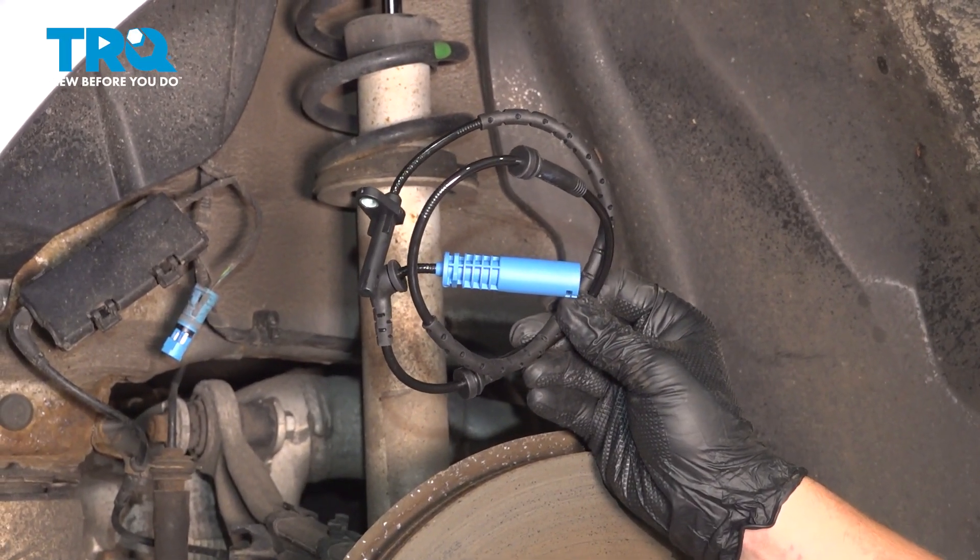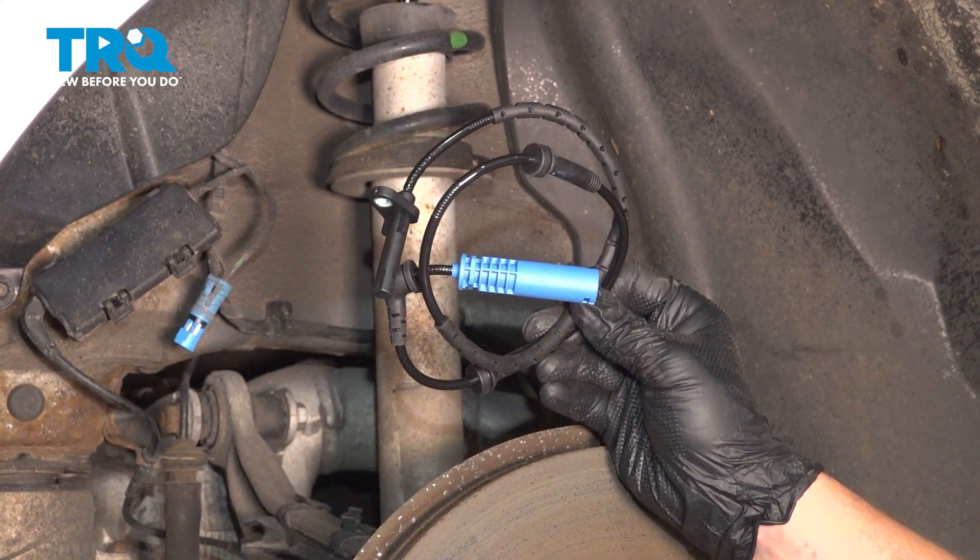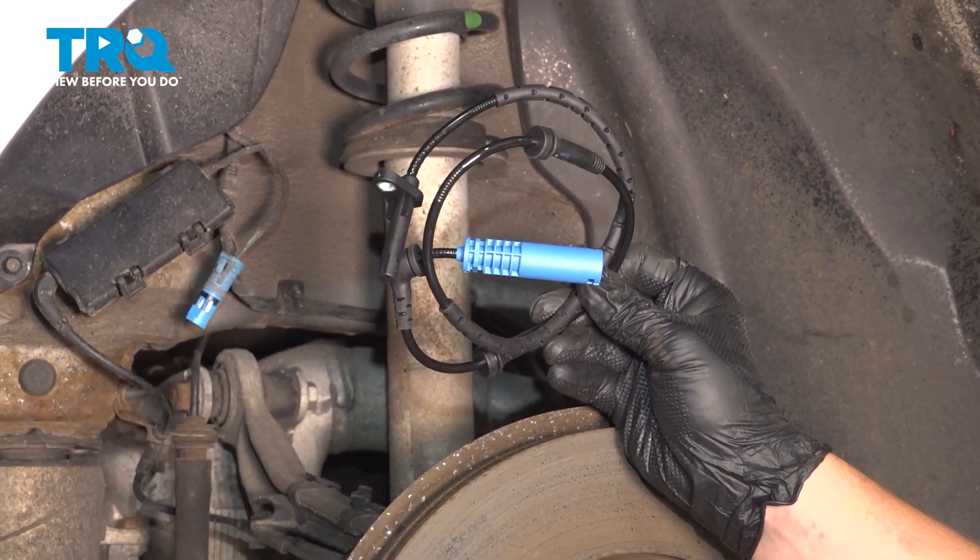In this video, we're going to show you how to replace a rear ABS sensor on your BMW 550i. This is going to be located behind the wheel. Let's get started.